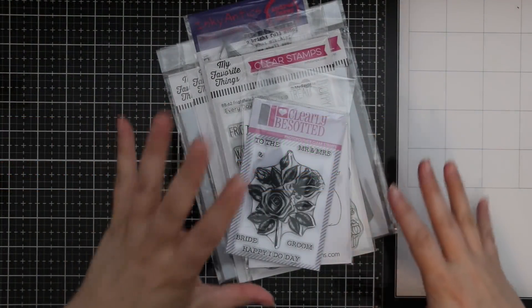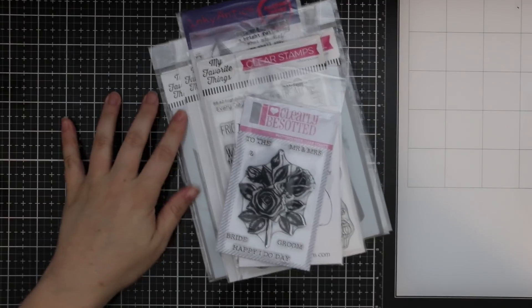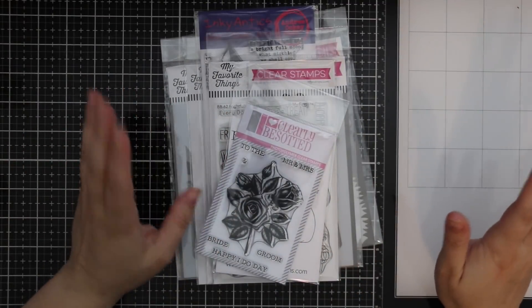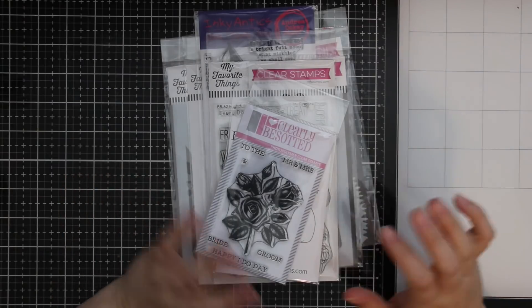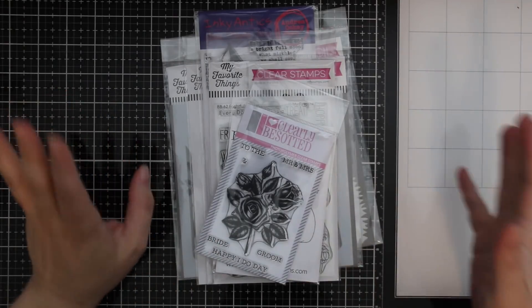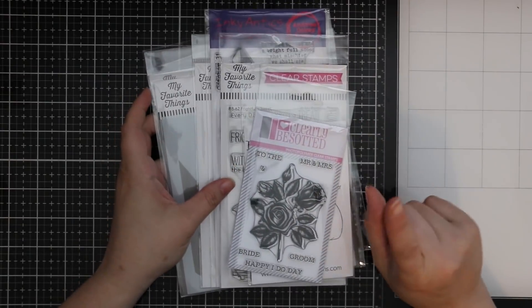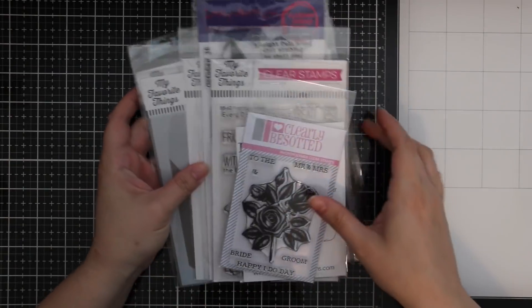Hello everyone! This is kind of an all-over-the-place haul with a bunch of fun little goodies — some I ordered, some was sent to me. It's been an exciting Monday, and that really brightened up my day. There will also be a giveaway at the end, so stay tuned.